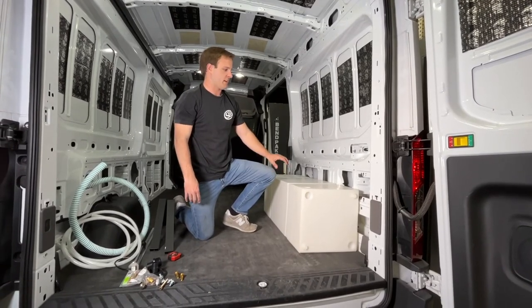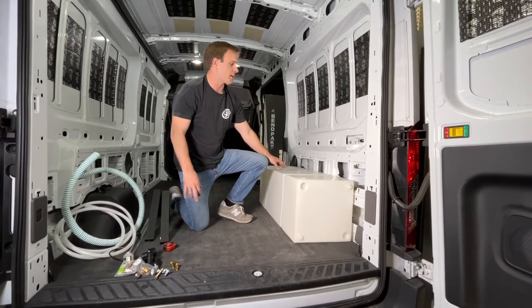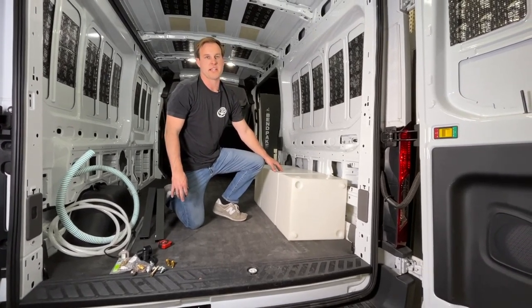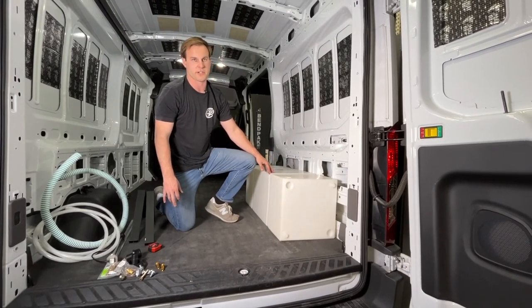Hi, it's Kamin with SMB and today I'm showing you our 35 gallon water tank. This is a wheel well water tank, part number 10-3008. Today we're showing you it installed on a 148 Transit. It also fits the Sprinter.